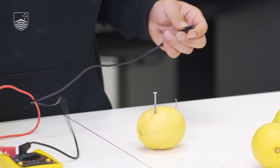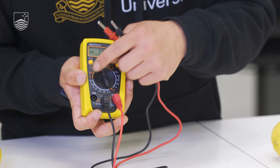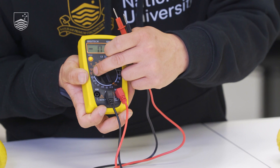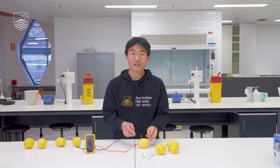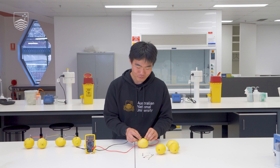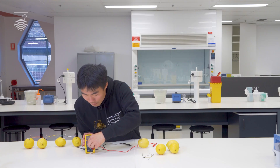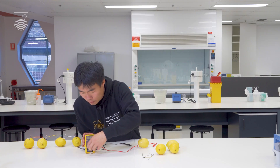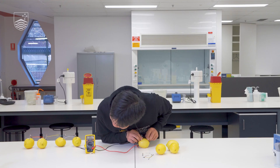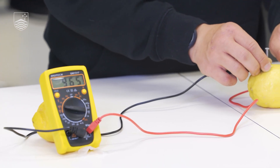We can test that it works by using our multimeter. We're going to start off with the highest voltage to determine our voltage range. We have a range of voltages from 500 to 200 millivolts. Placing our red lead to the positive copper and our black lead to the negative nail, nothing shows up yet — we're a bit too high. Turning it down to the 200 millivolt option, we can see a reading of 962 millivolts, so our cell is working and we have produced voltage.